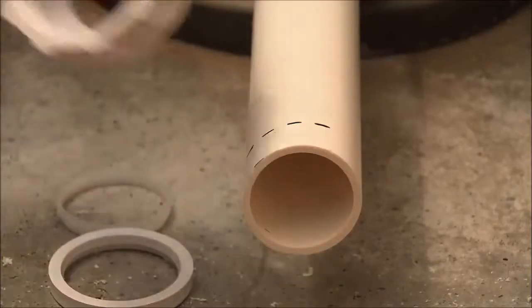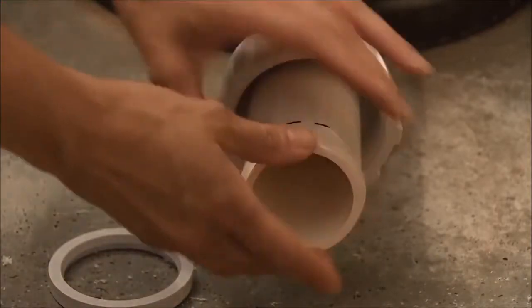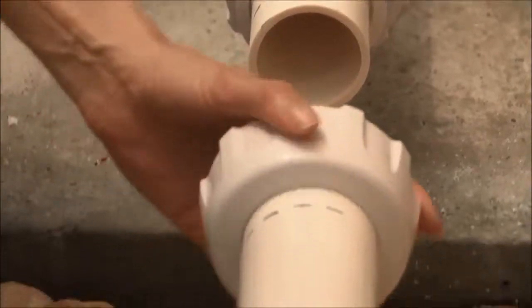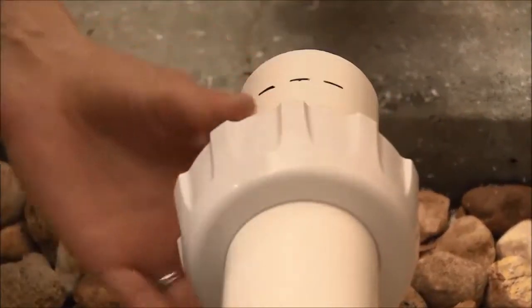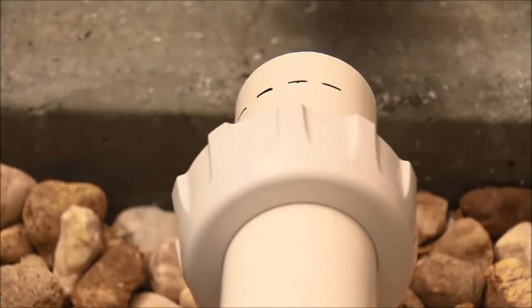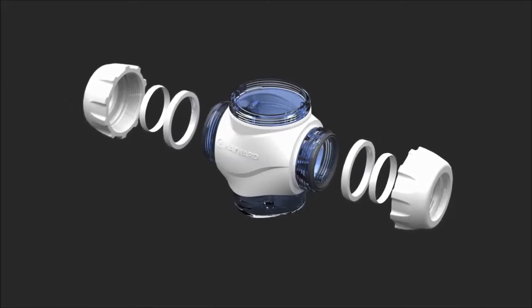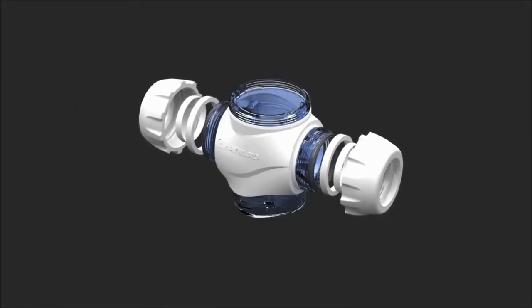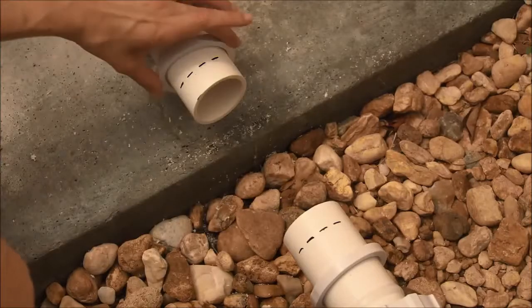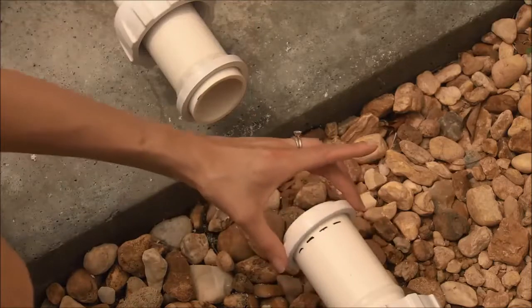Depending on the diameter of your plumbing pipe, select either the two inch or one and a half inch nut assembly to secure the cell to the pipe. Place the proper size nut on each side of the cut pipe with the screw threads facing the cut end of the pipe. Then place the compression ring on the pipe followed by the collar. Make sure you add the nut assembly components to the pipe in this order. Position the compression ring directly over the second marks on the left and right hand sides of the pipe.